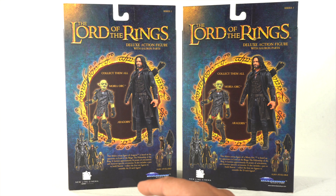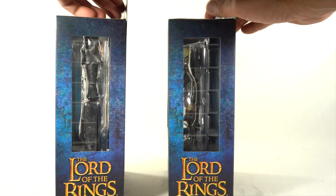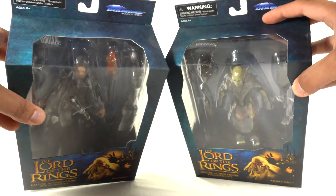It also includes a part to build Sauron — collect the first six figures to assemble the 13-inch figure. Then it says this deluxe action figure of a Moria Orc is based on his appearance in Lord of the Rings: The Fellowship of the Ring. It features approximately 16 points of articulation — same description. On the side it says Lord of the Rings, and not much more on the top or bottom, so let's open up these figures.